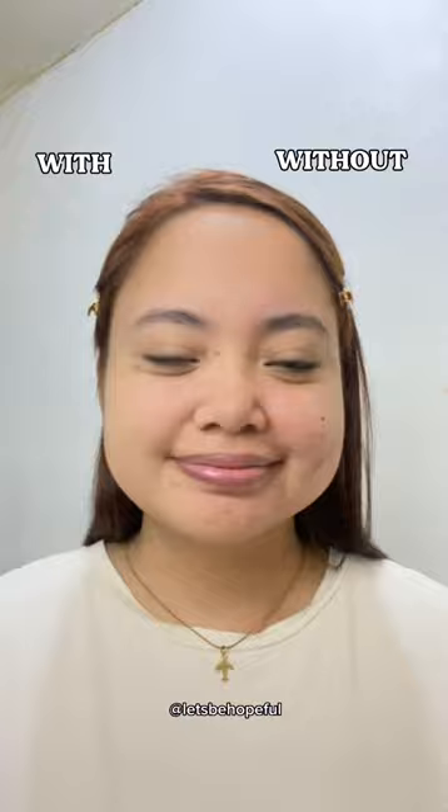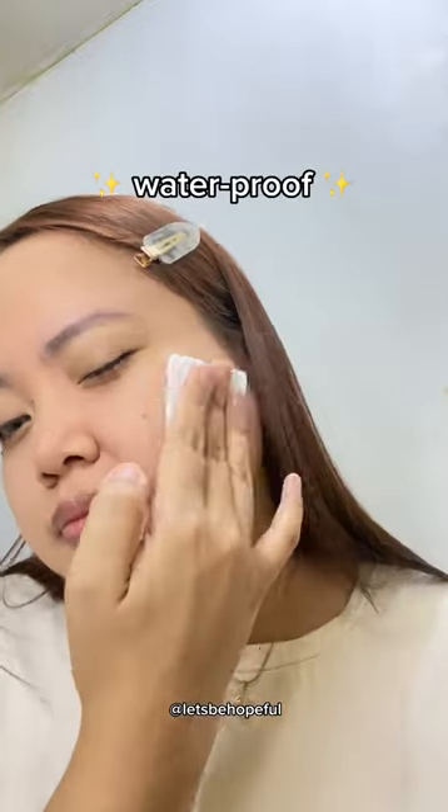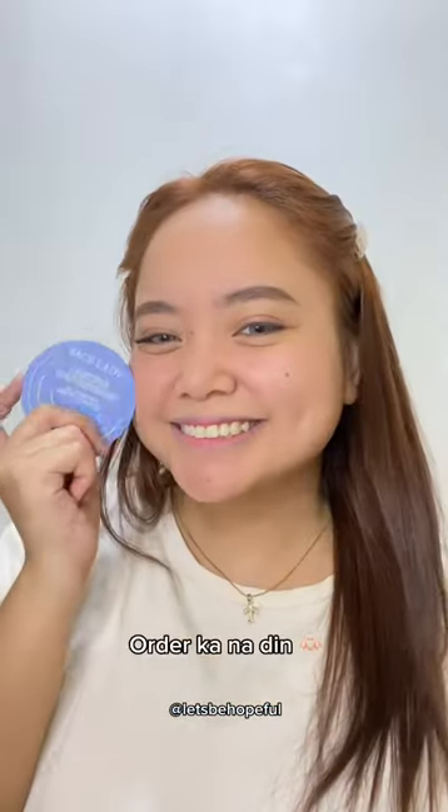Look at that difference! We'll try if it's waterproof — waterproof!